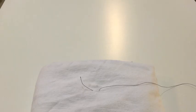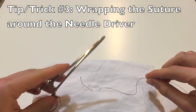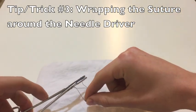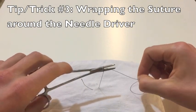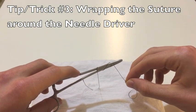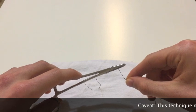My third trick is going to be how to wrap the suture around your needle driver. I've seen some videos online where they'll hold their needle driver up in the air, bring their suture up to them, and then use that needle driver to create their loops for their first surgeon's knot. I think a defter way is to spin your suture around the needle driver instead — that way you know where the tip is the whole time.